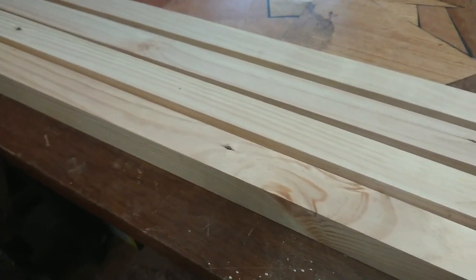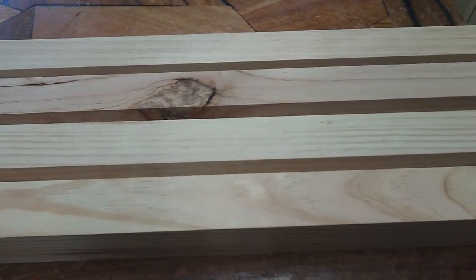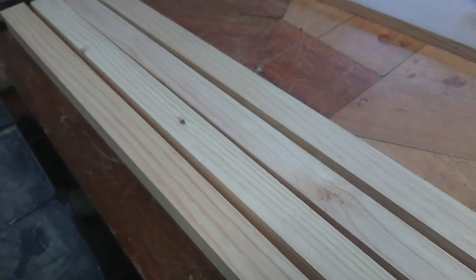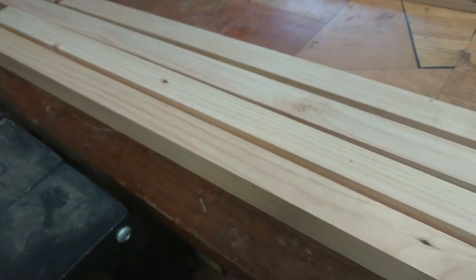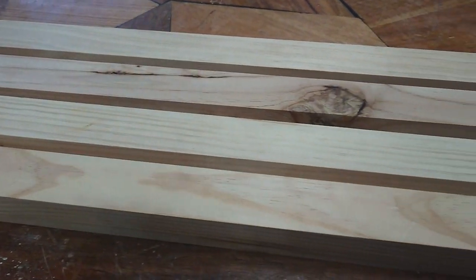I've gone down to the big box store and got four long lengths of 42mm by 42mm pine. As a personal preference I've chosen pieces that have large knots and other imperfections because personally I like that kind of character.